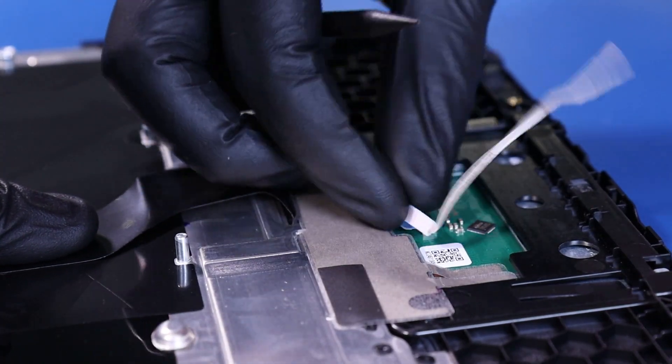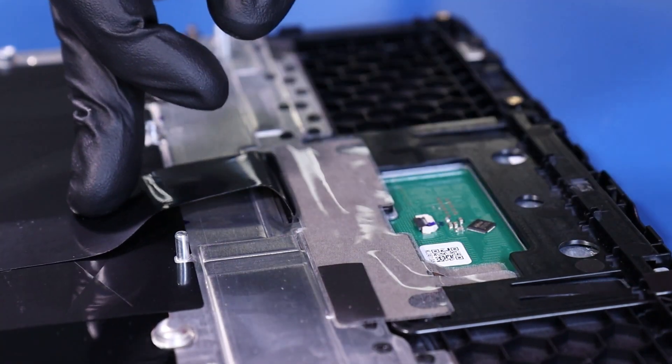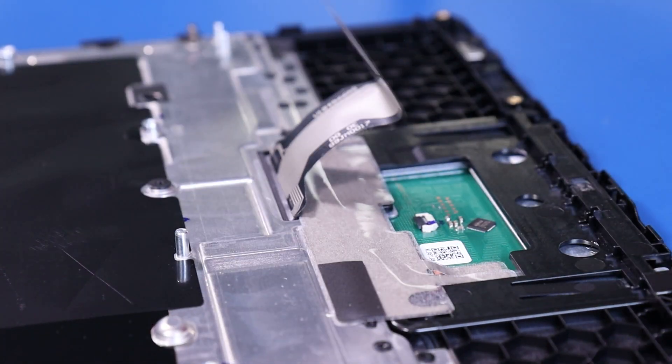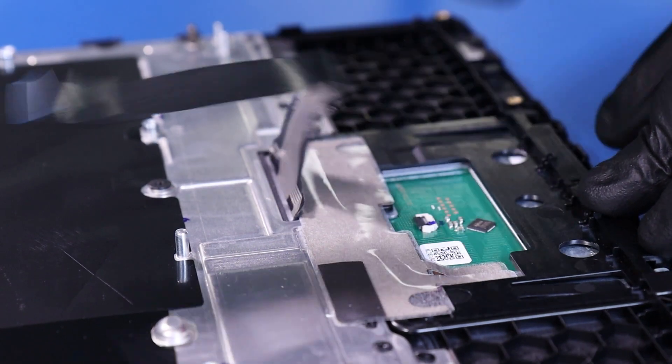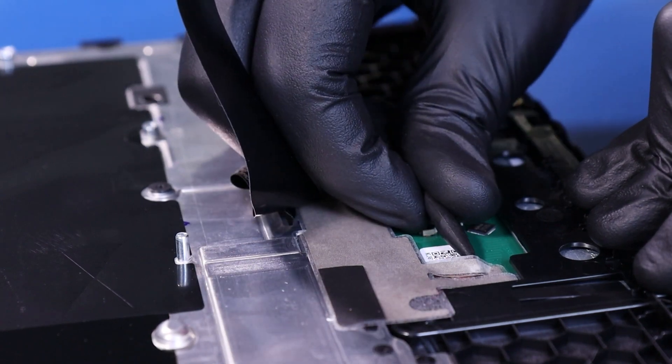Flip open the locking clip and remove the touchpad cable. Peel back the covering.